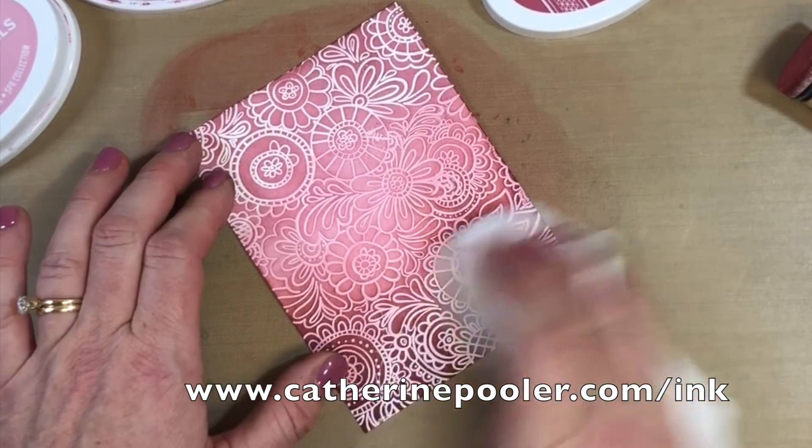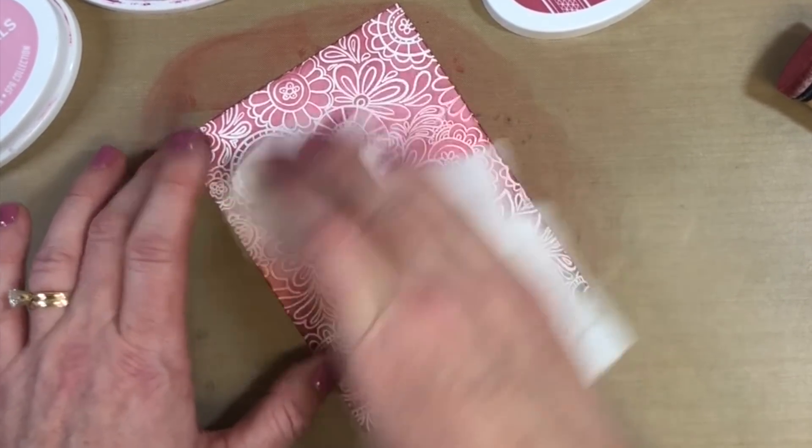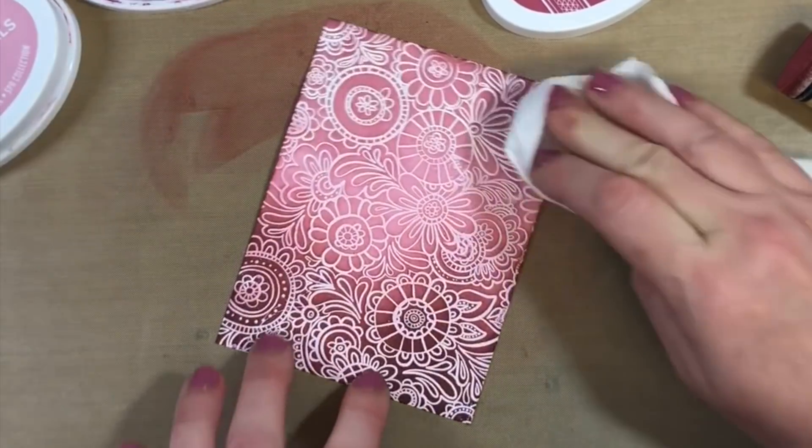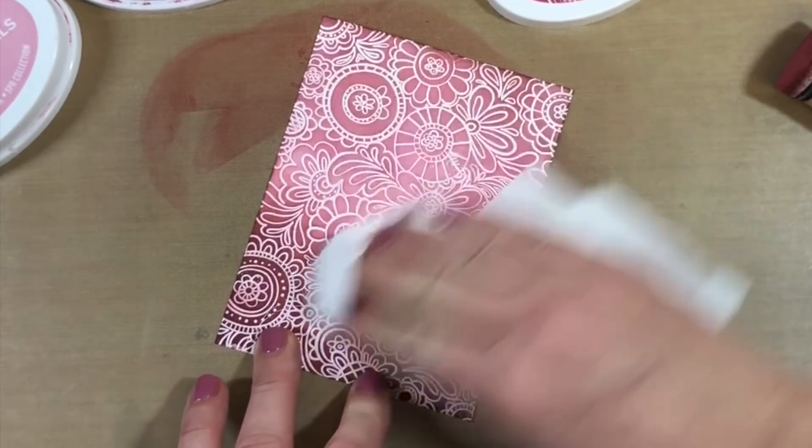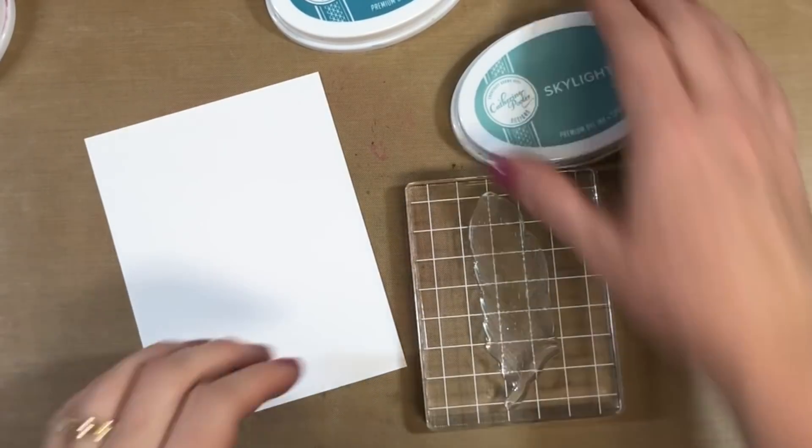Now that my ink blending is done, I'm going to grab a napkin because you can see my white embossing powder turned a little colored. I'm just going to wipe that down and get it nice and fresh and white so that design is really going to pop and show through.